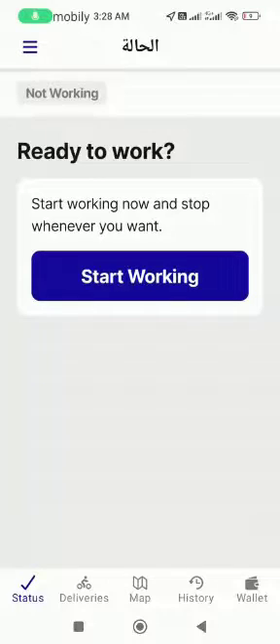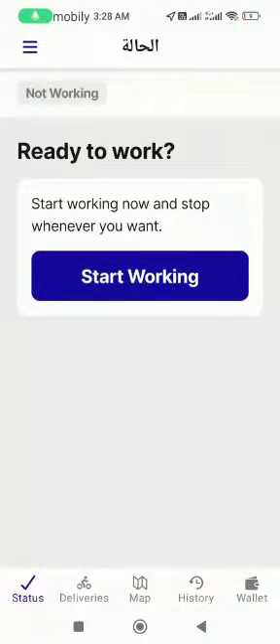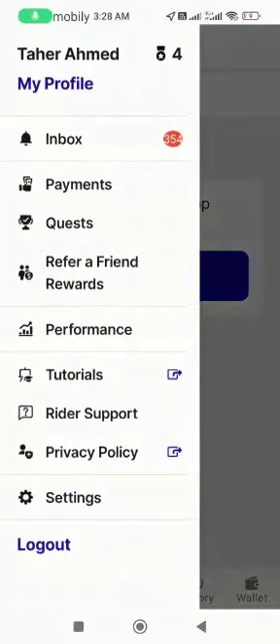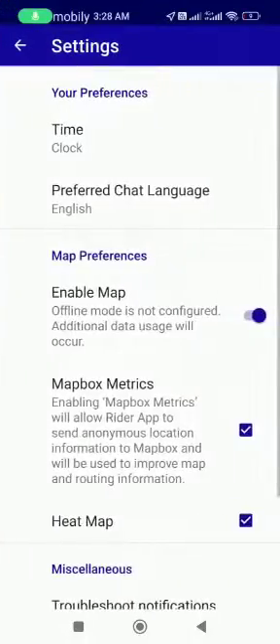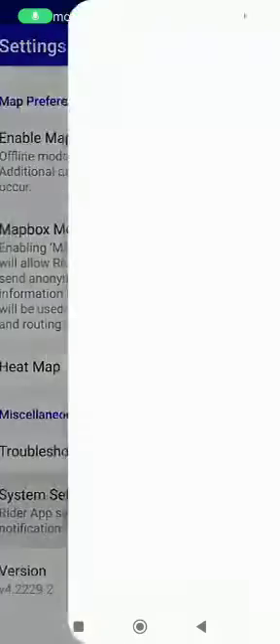Bismillah, assalamualaikum guys. Today I will teach you how to change your Hunger Station ringtone. To change the Hunger Station tune, first you will go up to here, then you will go down to settings.